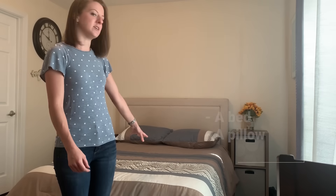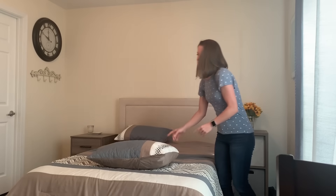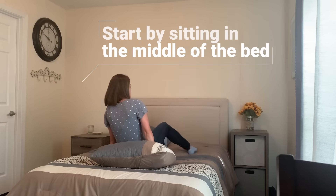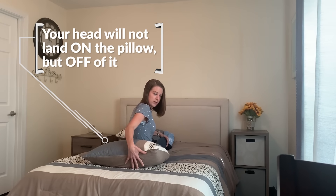So first, all you need is your bed at home and a pillow. You're going to take the pillow and put it at the end of your bed, and you're going to sit in the middle. Sitting in the middle of your bed, you want the pillow to be near your low back so that your head will clear the edge of the pillow.